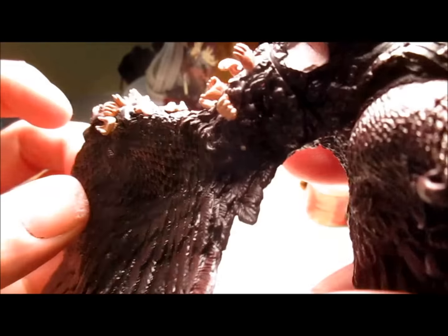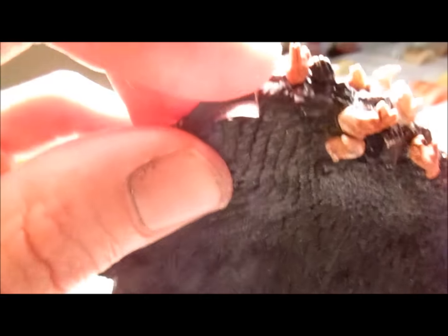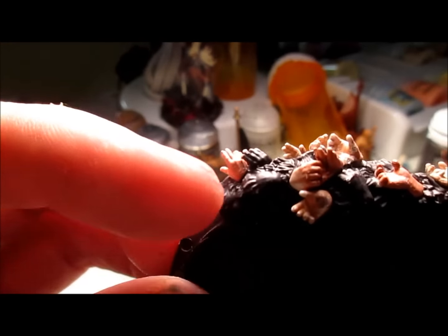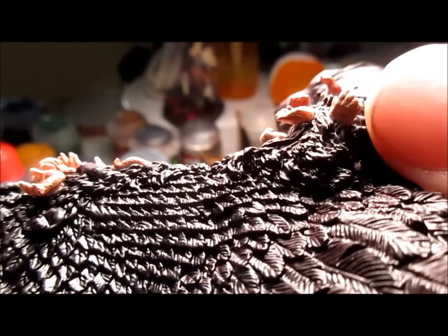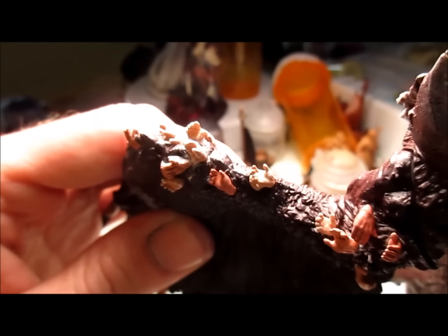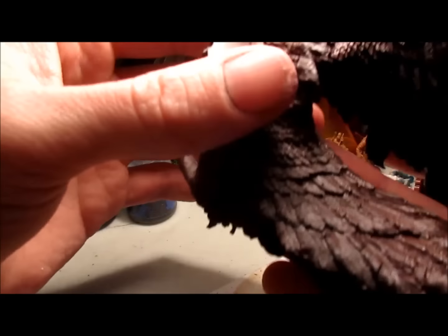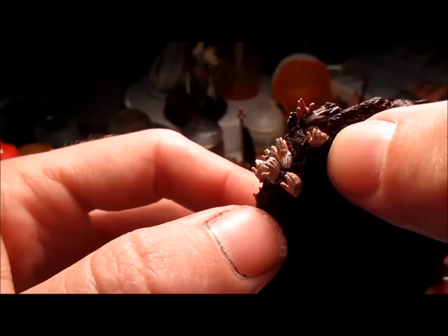Right here I actually messed up — I put number twelve here and ended up snapping it off when I tried to remove it. Number twelve is supposed to go right here, and this is actually number twenty-three. They were pretty easily interchangeable, and as you can see, it doesn't really detract from the way it looks — that's twelve in twenty-three's spot and twenty-three in twelve's spot, because I'm pretty slow. Moving on to thirteen, which is actually right here, and I put that on correctly.